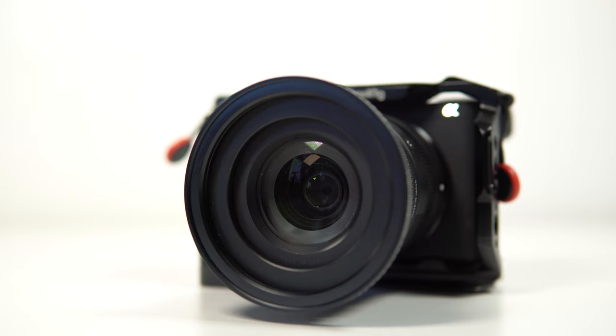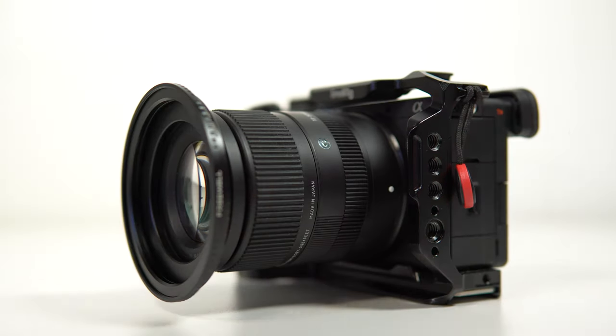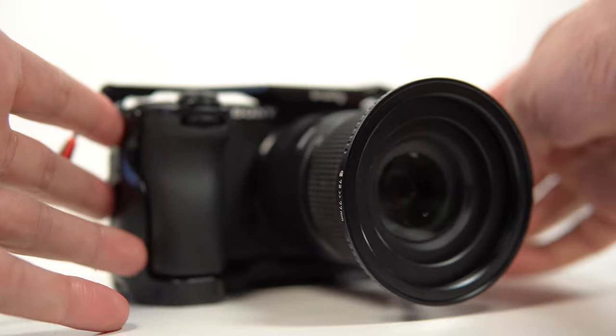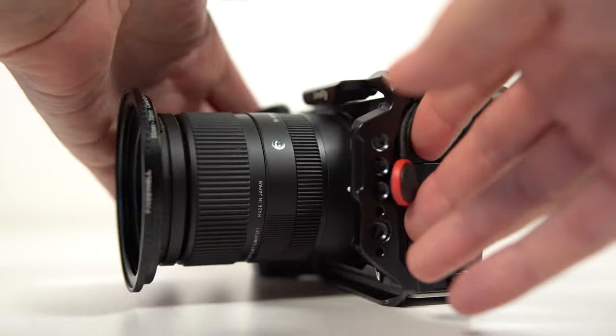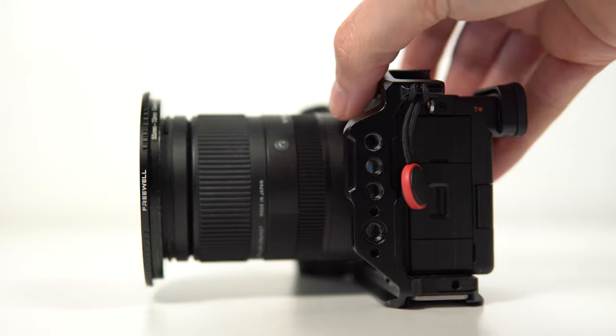So there you have it — a very easy way to remember how to get the exposure correct on long exposure shots. All you have to do is get the exposure correct in camera first with no ND filter attached. Then place your ND filter onto the front of the lens and slow down your shutter speed until you get correct exposure. The strength of your ND filter determines how long the exposure is going to be. Now you can head off with your camera and ND filters and start experimenting with long exposure photography.